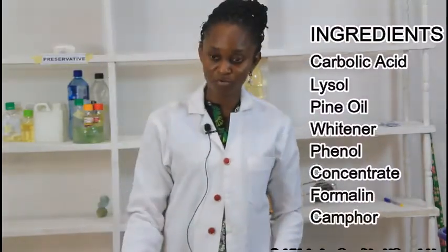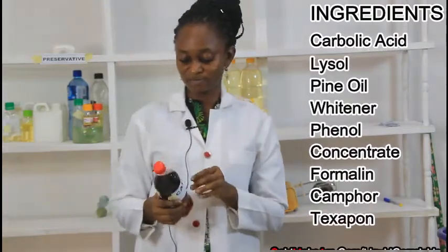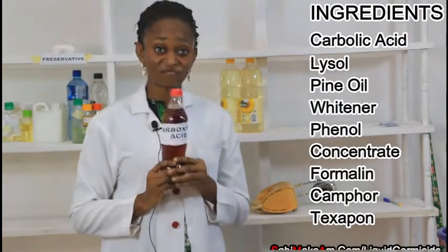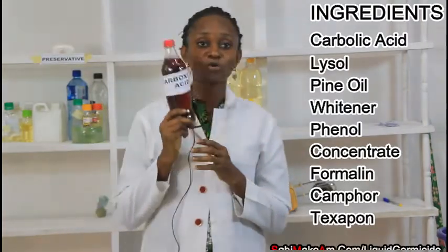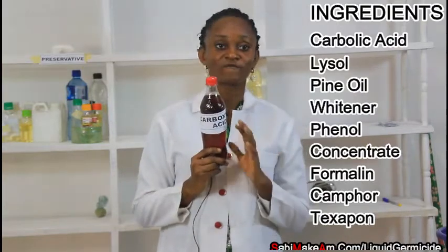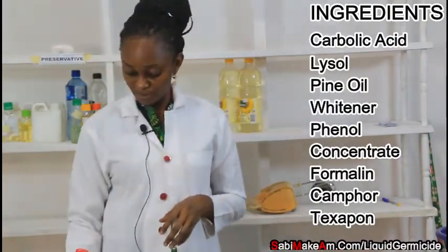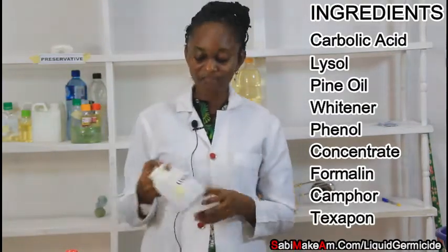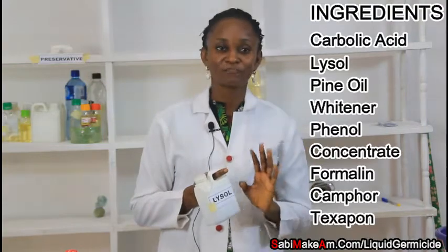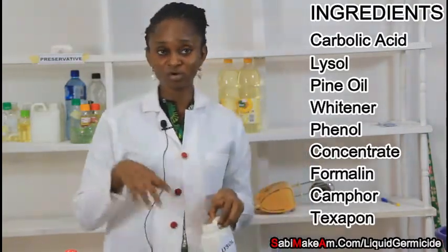The next thing is the ingredients. Number one is carbolic carboxylic acid — it is a disinfectant and also a cleaner, and a very important ingredient for making liquid germicide. The next ingredient is lysol, which is also another important disinfectant that will kill germs.